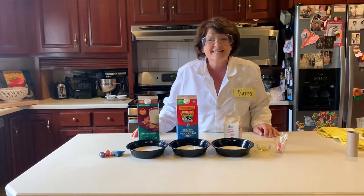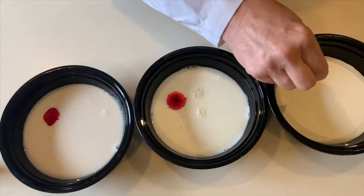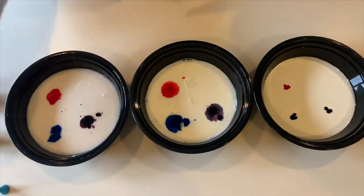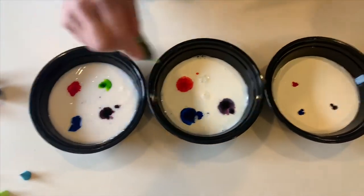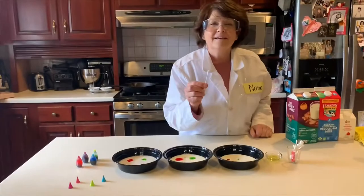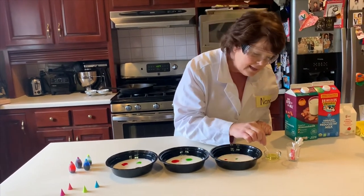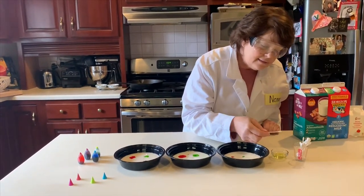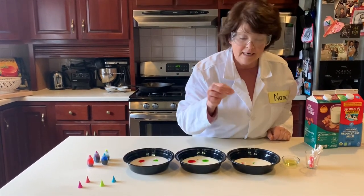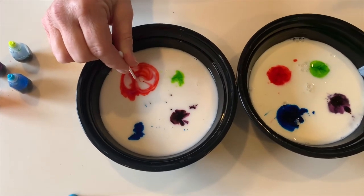Are you ready to start? So I put the food coloring in, then I'm going to take one of my cotton swabs, dip it in the dish soap, and I'm going to put it in each one of them.